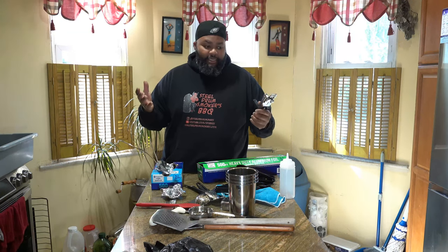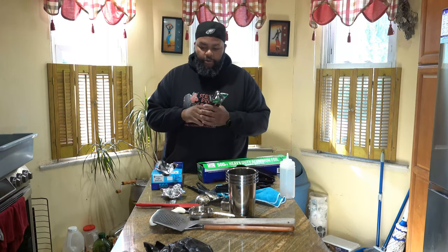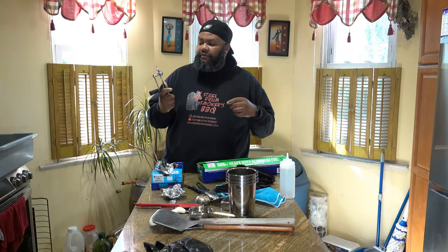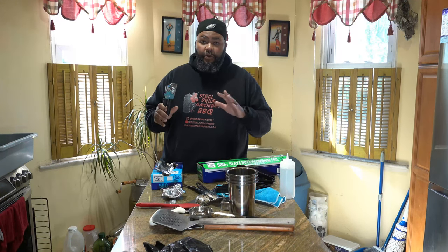A can opener goes into my kit bag. I had an event where I had beans and could not open the can because I didn't have a can opener. I had to get creative — so always have a can opener with you. Even a cheap one is better than no can opener at all.